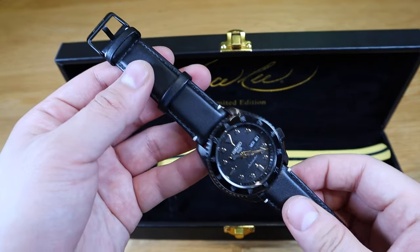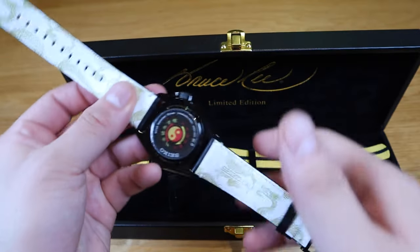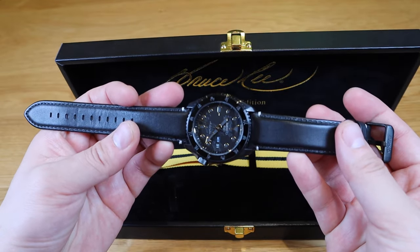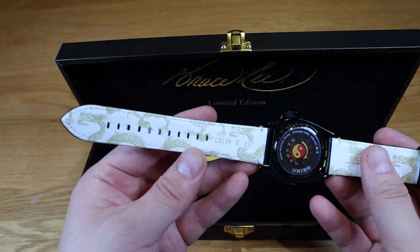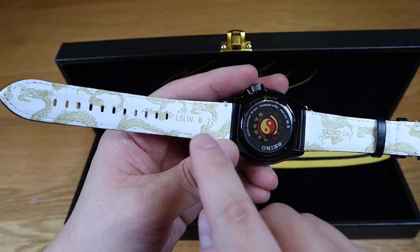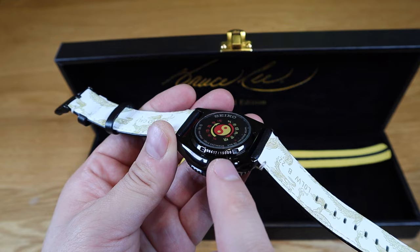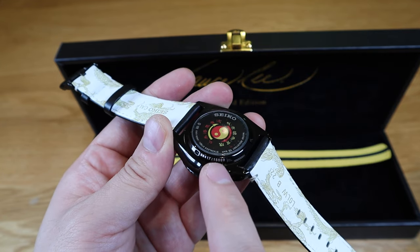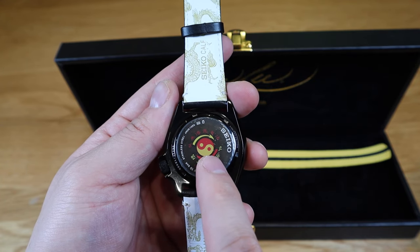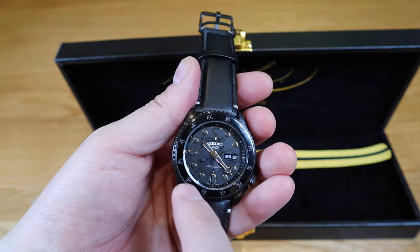Taking it out, the first thing I notice is a squeaky sound. This is indeed a calf leather strap from Seiko — it's a contrast of black on the front and white on the back. We've got the dragon symbol going all over it, and it says 'LOL WB 22' — I'm not sure what that means — and it's the 6,417th model out of 15,000. We've got the yin-yang symbol and writings from Jeet Kune Do, I've been told, continuing around the bezel on the other side.